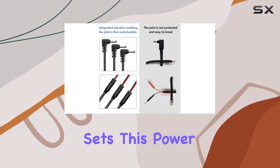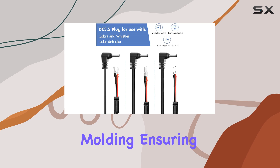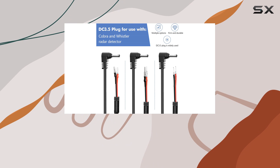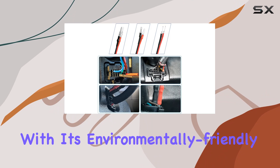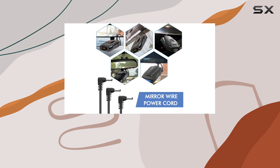What really sets this power cord apart is its attention to detail. The mirror line interface features integrated injection molding, ensuring both durability and a sleek appearance. And with its environmentally-friendly PVC construction, you can trust that this power cord is both safe and long-lasting.